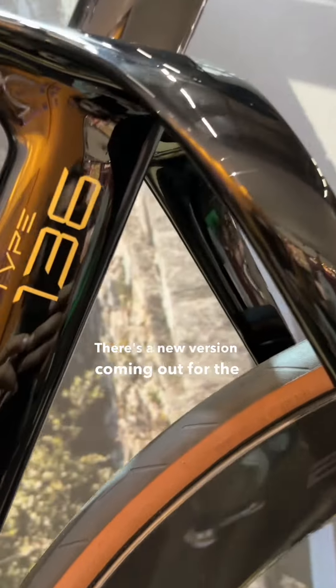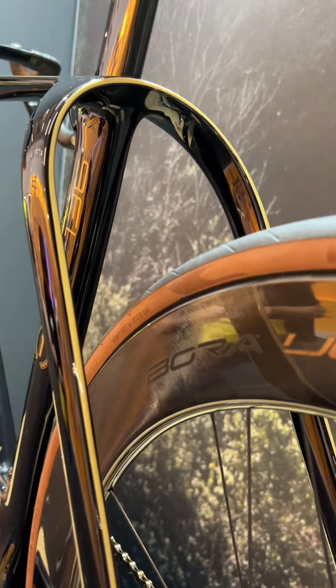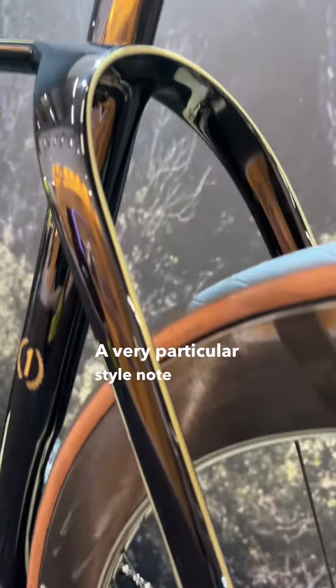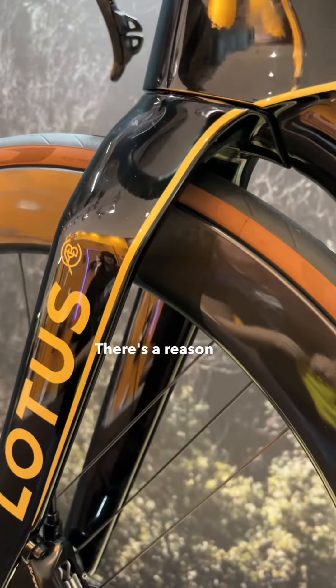There's a new version coming out from the Paris Olympics pretty soon. You'll notice how wide the seat stays are on here — a very particular style note with the Lotus. You'll also notice how wide the fork is as well on the front, and there's a reason for that.